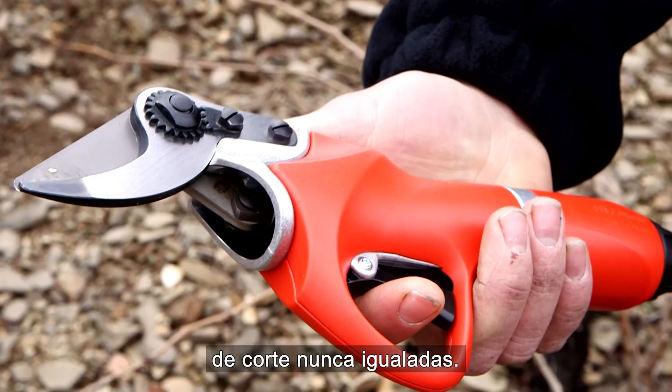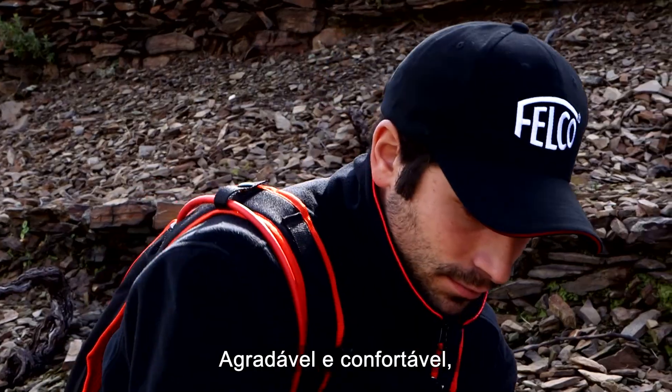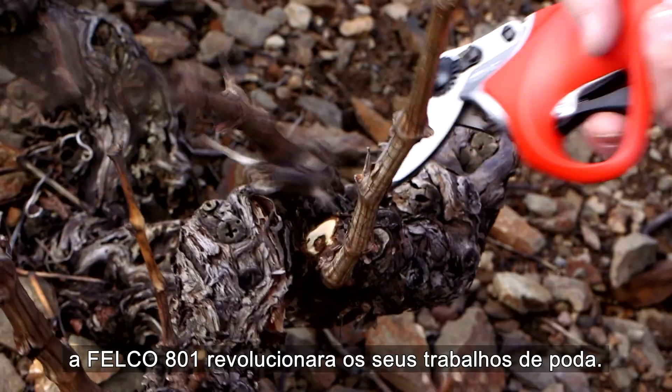It's lightweight and perfectly balanced. Its new, shorter body gives you a much better cutting sensation.